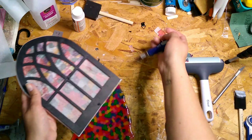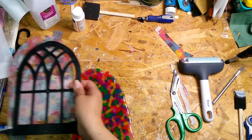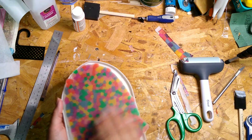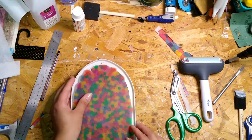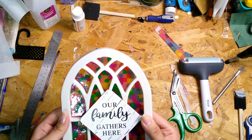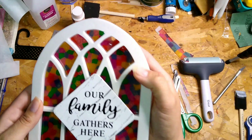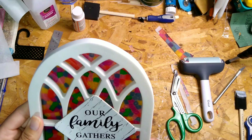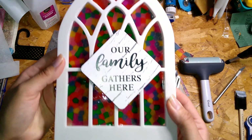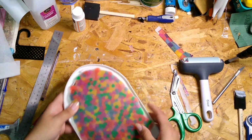I made or redid a frame in a previous DIY — I'll link that below — and put a little shelf on it. I actually ended up putting this bead piece in that frame. I used just a little bit of glue, and once you put that hot glue on there, just make sure you drop it right where you want it because it sticks really, really quick and holds well. I love, love the way this looks.